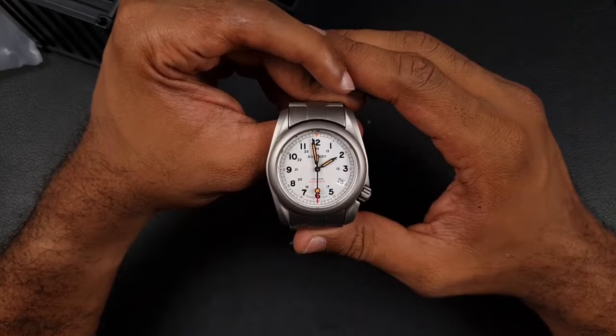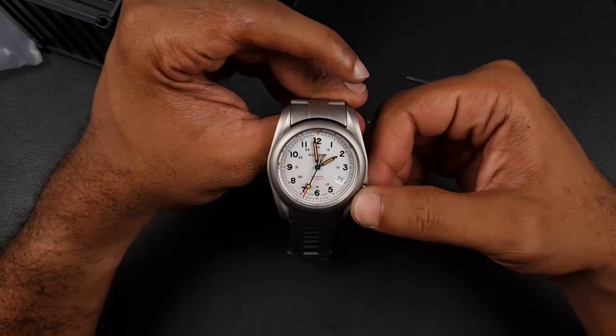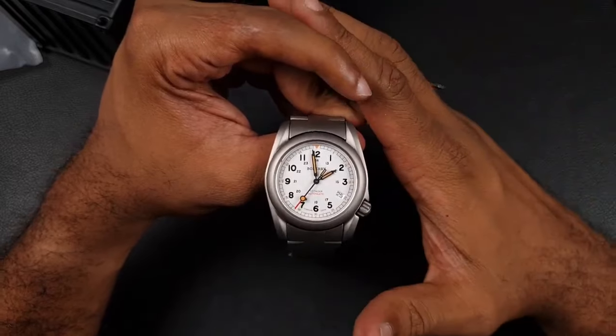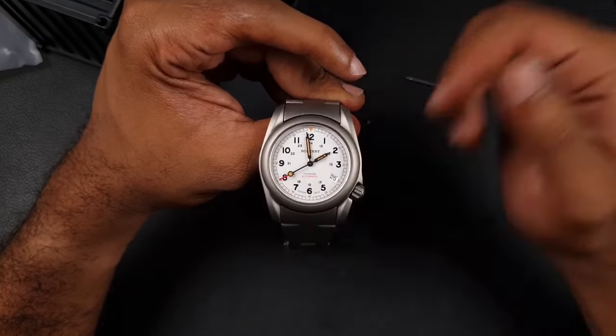That's it for today on the Baudry Voyager — they've done significantly better than on the previous models. I wish them the best of luck and maybe they'll come up with a watch that blows all our minds. Thanks for watching and I'll see you on the next video.